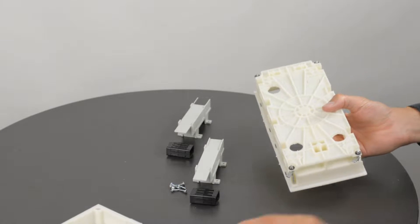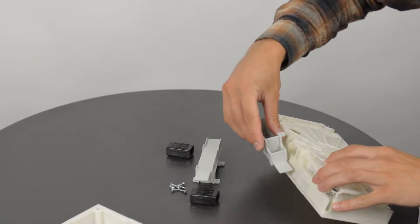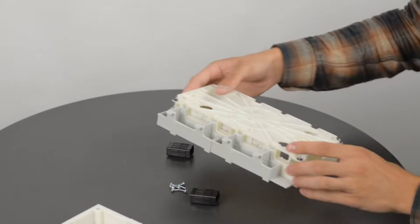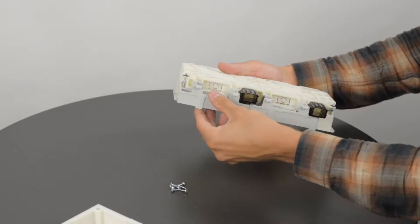The next step is to join the two boxes by attaching these plastic separators. The one with the black foam pad always goes at the top. Then attach these cable protectors and click the second box into place.